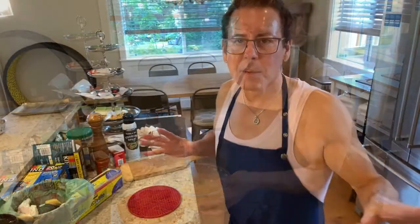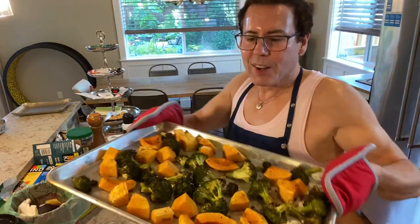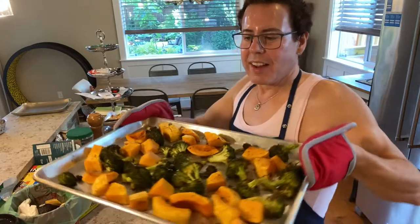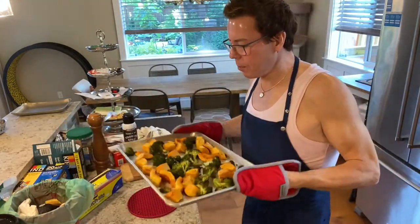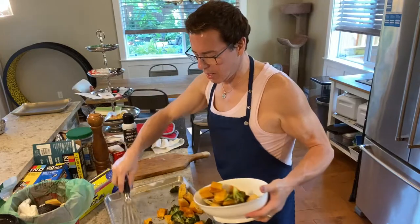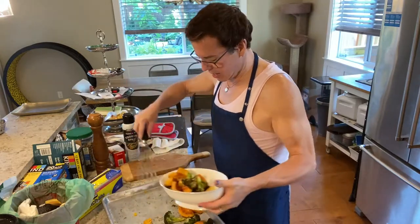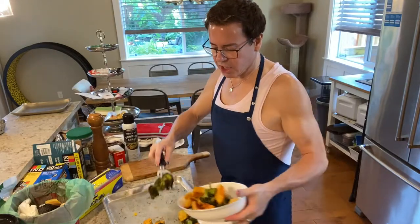I'm going to grill the chicken on my stove. The vegetables are ready — look at this! Ta-da — the roasted butternut squash and roasted broccoli are done! Look at how nice and crispy they look. I'm going to put it on a serving plate. I like broccoli very crunchy and roasted like this — I think the flavor is just delicious.